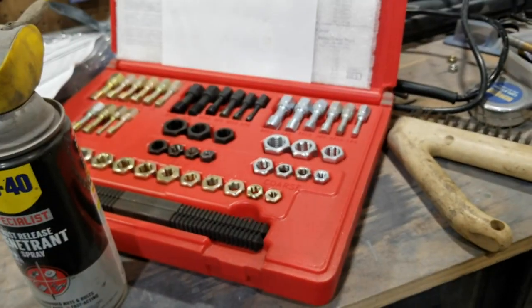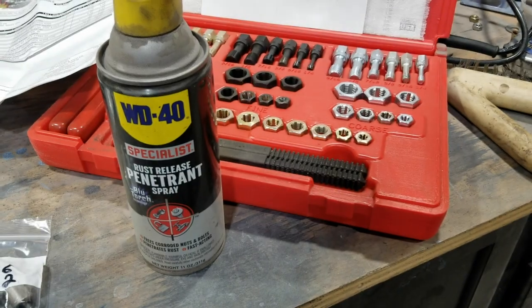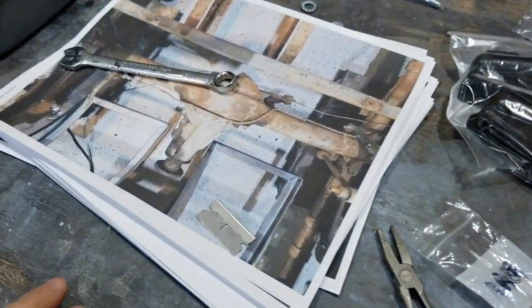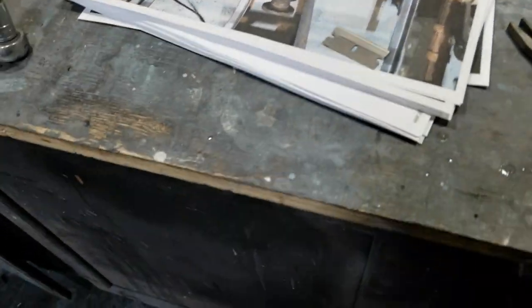To include a good long list of stuff. I've got thread restorers here, I've got some penetrant, a little bit of black — I'm going to put that away, I don't need that now. And pictures of stuff I took from my own pull-apart.